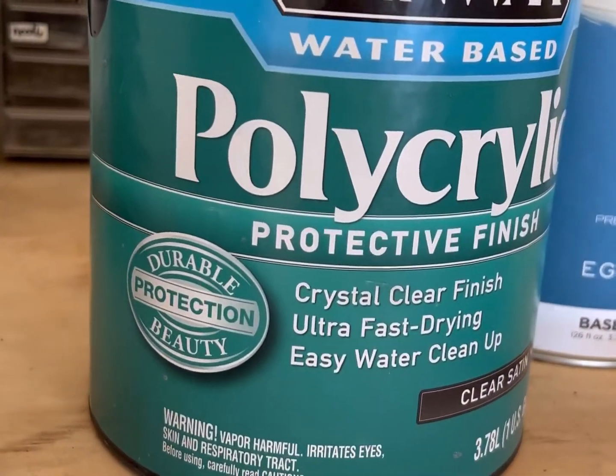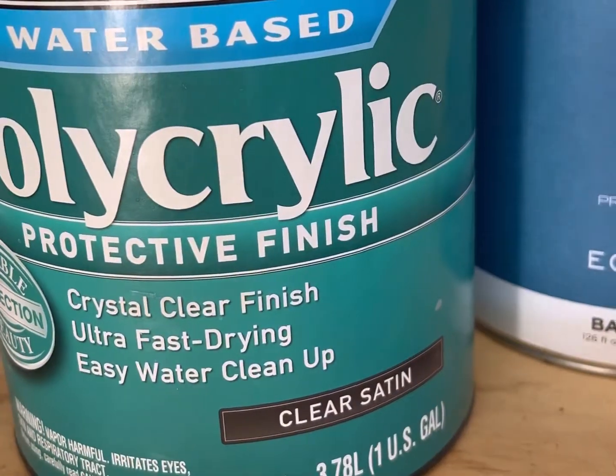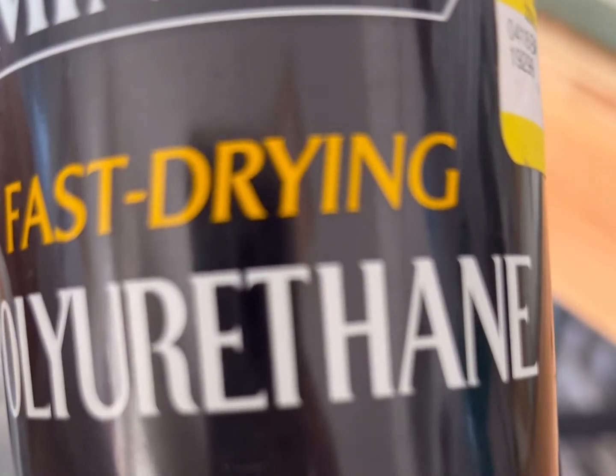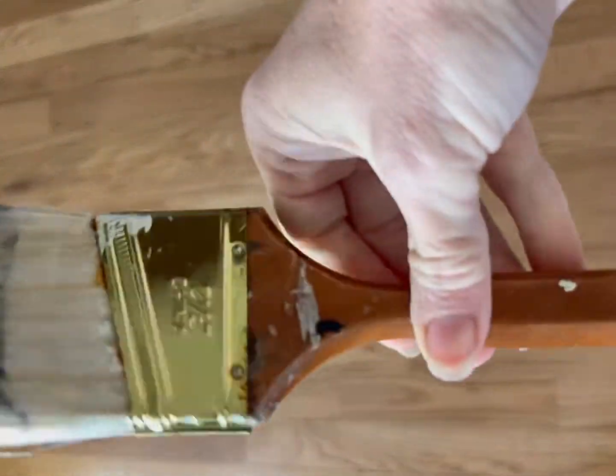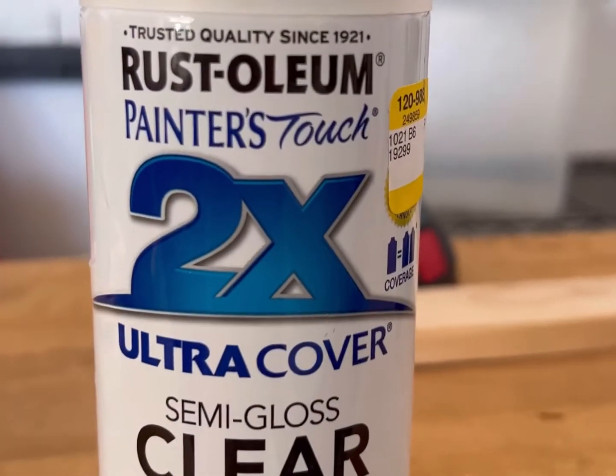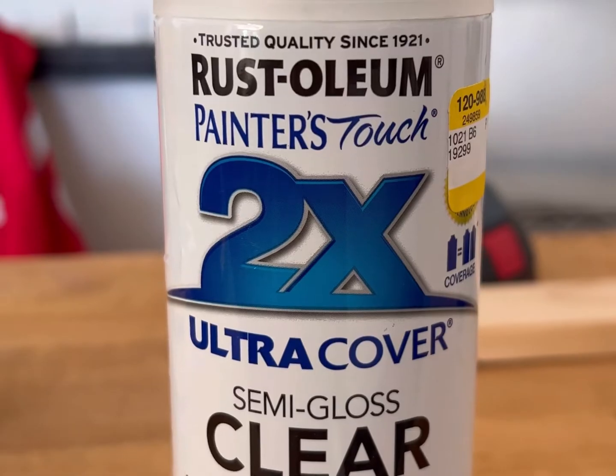I talk about clear coating junk all the time and I always get asked what am I talking about when I say clear coat. So you have polyacrylic, you have polyurethane — those two you both are going to brush on — and then you have this clear coat which you can spray on.